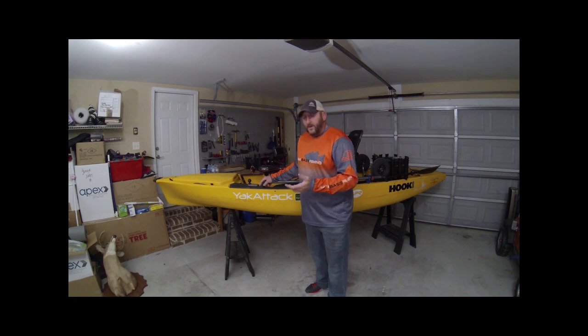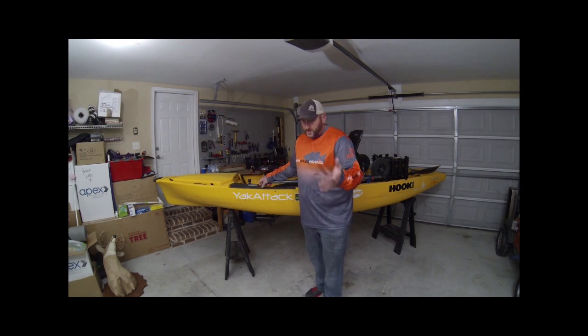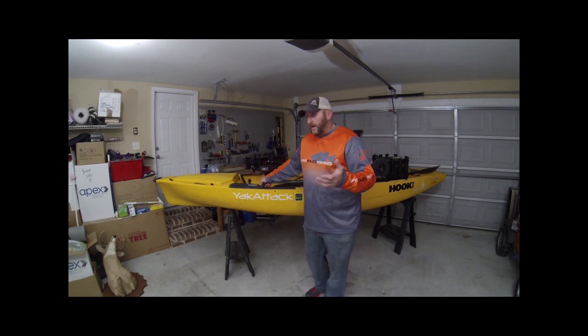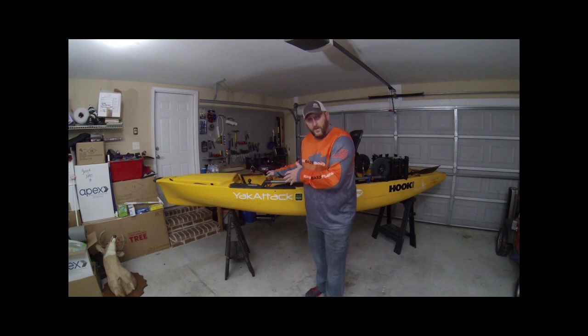There's a big uproar in the kayak fishing world about electric motors. I know guys that are against it, and there's a lot of guys that are for it. If it's legal to use in a tournament, I don't think anybody should say anything. A lot of us kayak guys would love to compete against bass boat guys just to show we're just as good. If somebody's got an electric motor, great — if you choose not to use one, go out and beat the guys that do.